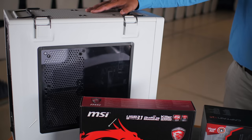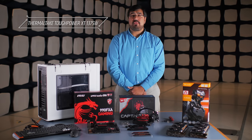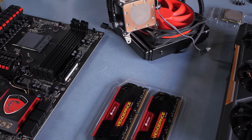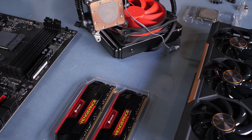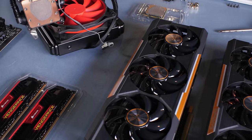We're using a Corsair Vengeance case. It has lots of great cooling options with fan spots and a great window to see your build inside. For our power supply, we're going to use a Thermaltake Tough Power 1375W unit. This will give us plenty of headroom for our processor, multiple graphics cards and other peripherals and possible future expansion. Let's get started.